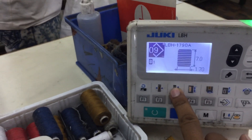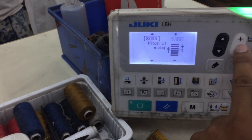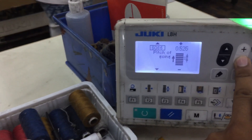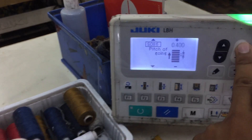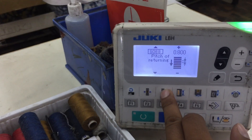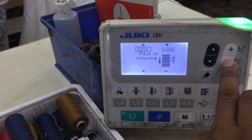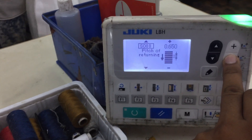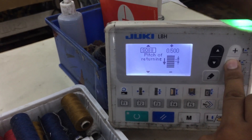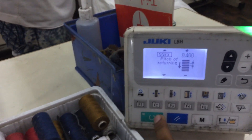Now set the SPI. SPI for going upside: set to 400. Both SPI values should be the same — 400 and 400. Press enter.